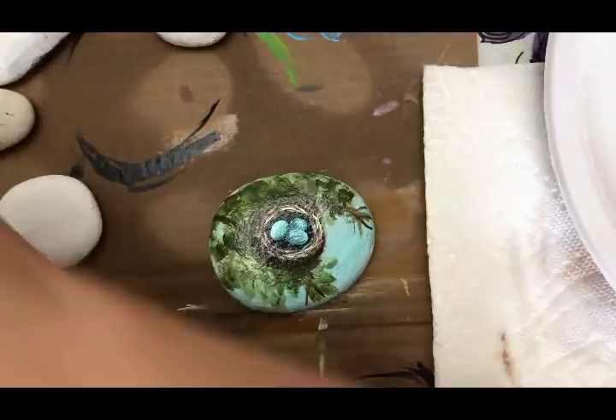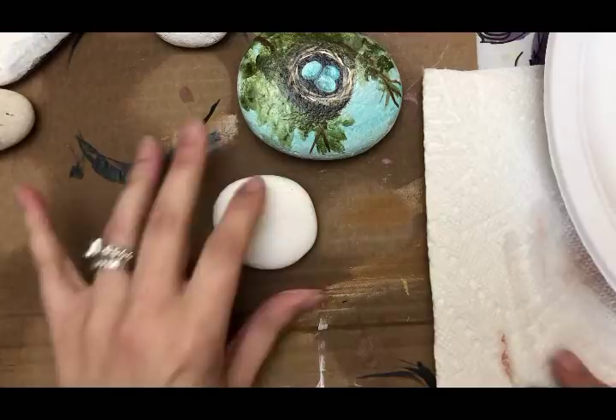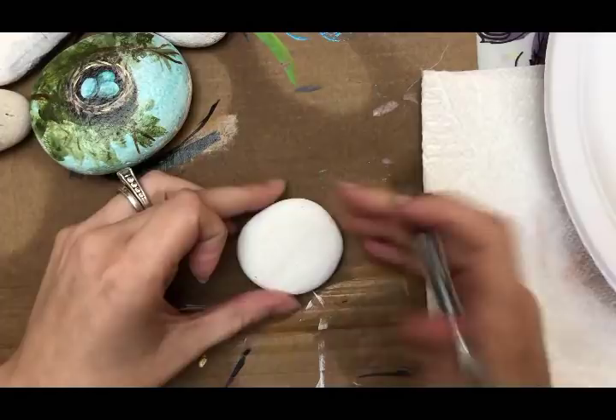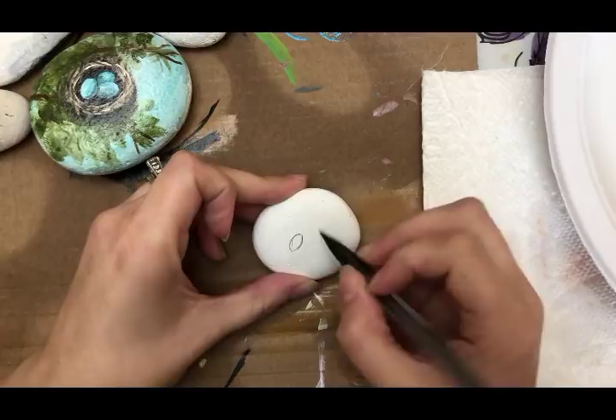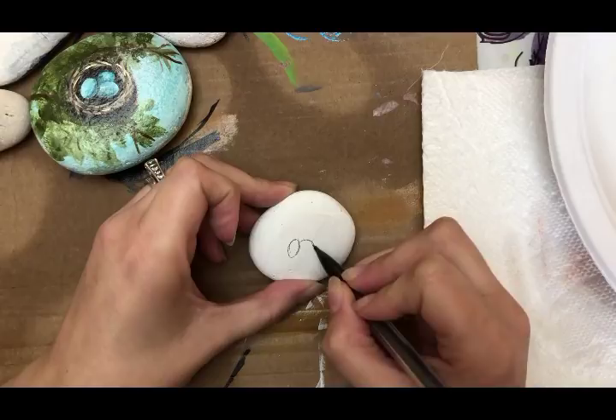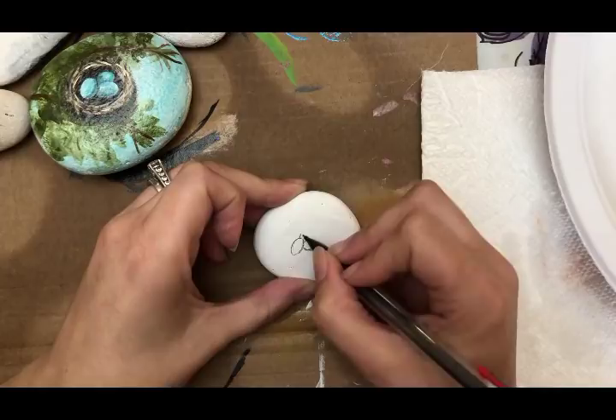You'll also need a little bit of black. I just painted the canvas white and let it dry. We're going to sketch in our egg and nest shapes — just three egg shapes, kind of all sitting on top of each other. You can do them all separate if you want, or arrange your eggs however you'd like.